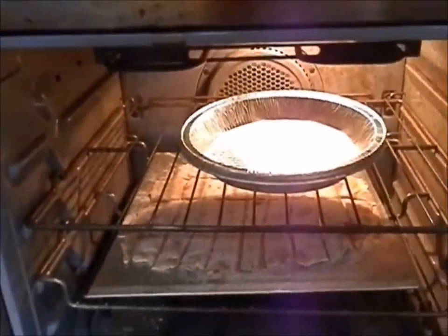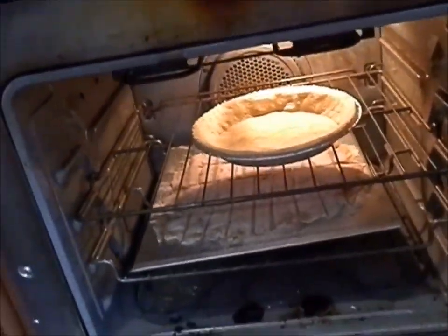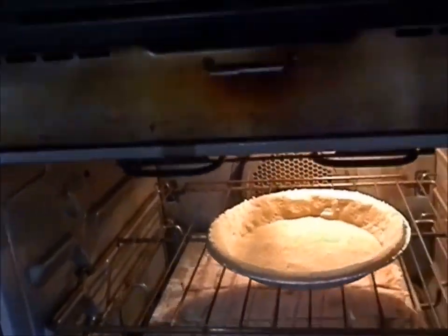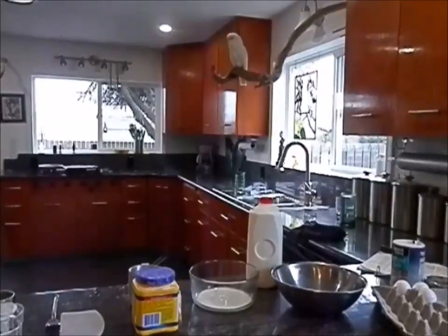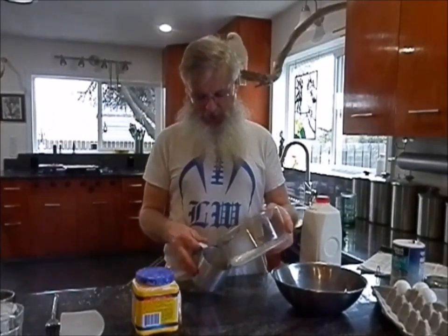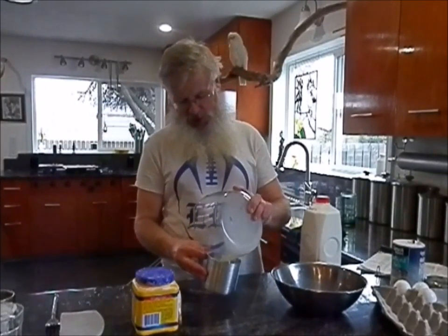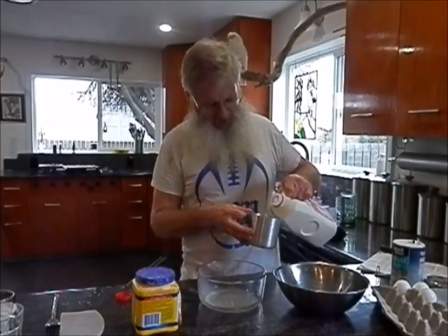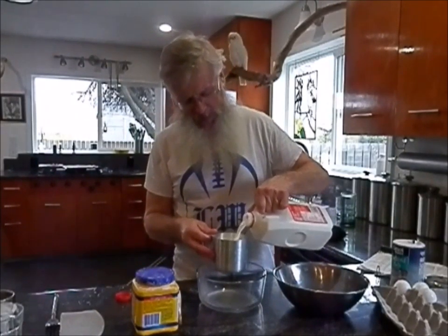About halfway through you want to come and pull that top pie pan off. Okay, I'm back — now we've got to work on the filling. I've got my pie crust in the freezer getting cold. This is my own chocolate cream pie recipe that I came up with — nothing too complicated.